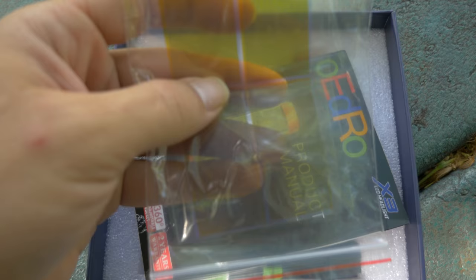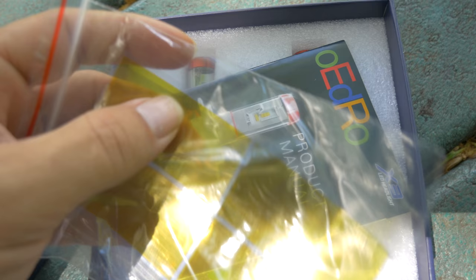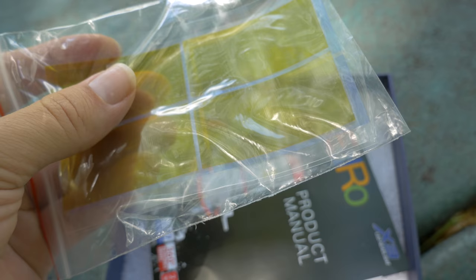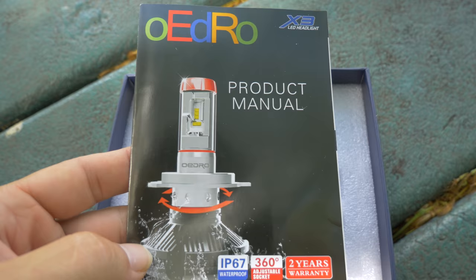Looks like some films — I think these are to go around the bulbs to change the color. There should be a yellow and a blue. Yep, there is. Well that's pretty cool, so if you really wanted a yellow or a blue you could do that. Maybe we'll try it out, but I'm pretty sure I'm just gonna keep it stock. Looks like there's a product manual here. Everything is very nice.